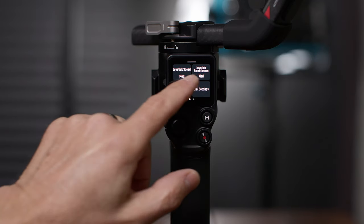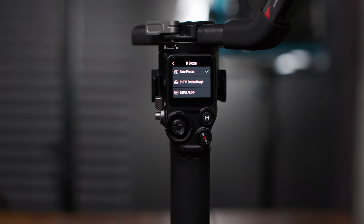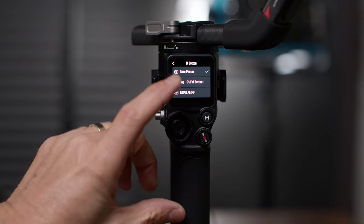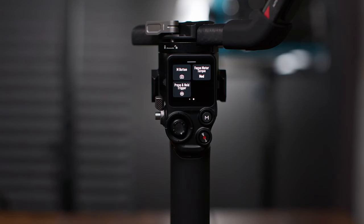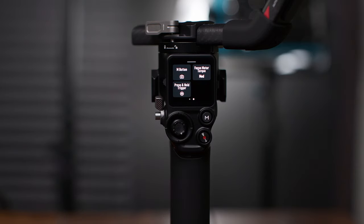There's a second page: M button, focus motor torque, and press and hold trigger. The default function of the M button when pressed is to take a photo, but you can change it to other things. Focus motor torque lets you set the torque on the focus motor for pulling focus on your cinema lens. And press and hold trigger — by default it locks the gimbal, but you can also change that mapping to FPV mode, so if you want to switch to FPV mode on the fly, you can do it with the trigger.